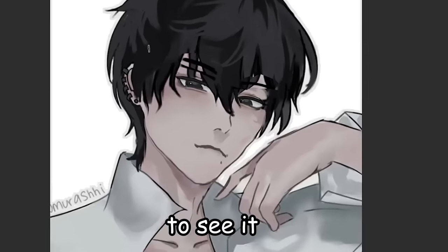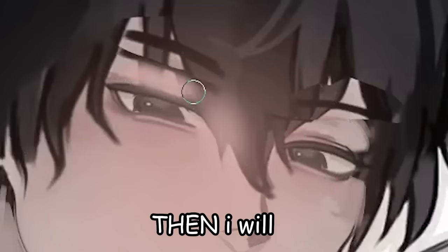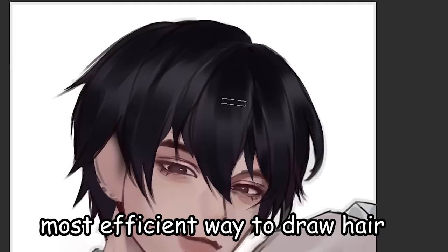Prepare to see it even more worse in the next couple of minutes. Then I will remove the bangs and make him bald. This is by far the laziest, most efficient way to draw hair.